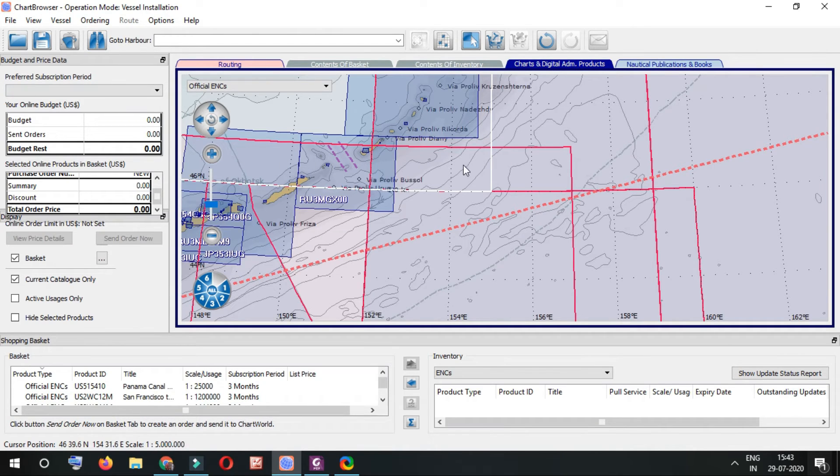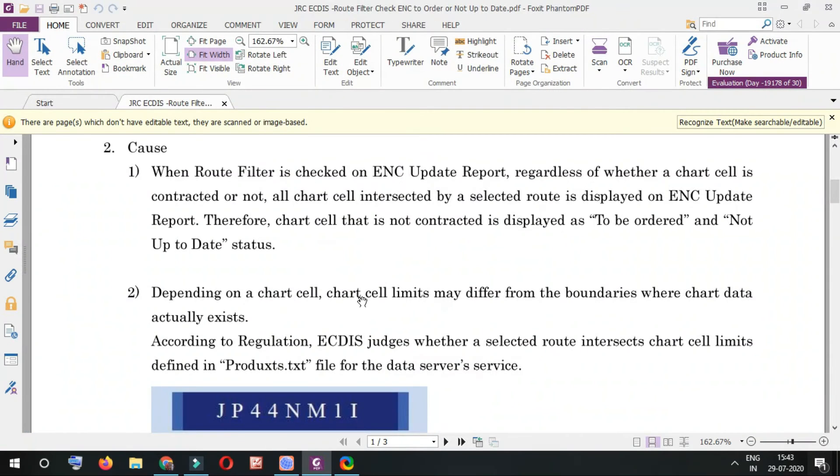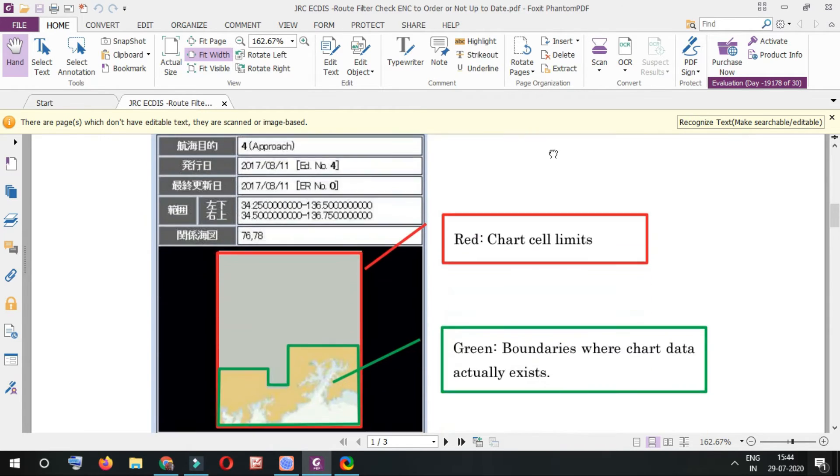You've now seen that these four ENCs I marked are actually not required as per my chart browser. I wondered why JRC AGDIS was showing them as required, so I got a mail from JRC. The PDF states that according to regulation, AGDIS judges whether a selected route intersects chart limits — meaning the chart limit versus the actual chart boundary.